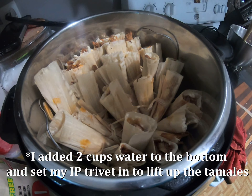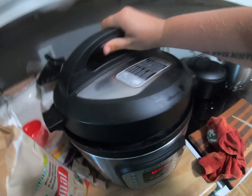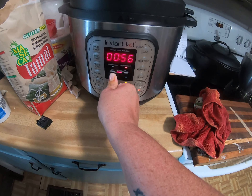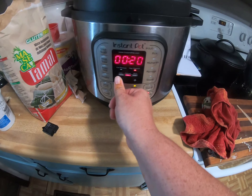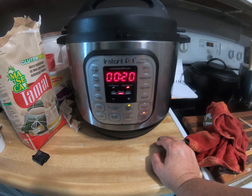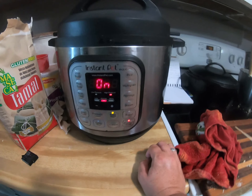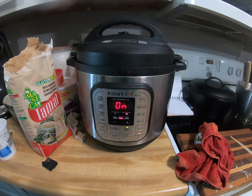All the tamales are in the Instant Pot now. Lock it down and set it for high pressure, 20 minutes. After that, let it sit for 10 minutes then release the pressure. Remove all the tamales onto a baking sheet or plate and let them sit for 20 to 30 minutes. That resting time is crucial — the masa has to firm up after being cooked, so you definitely want to let it sit.